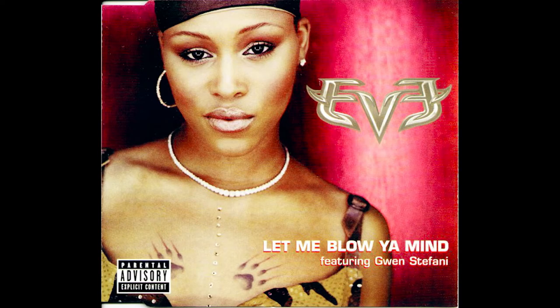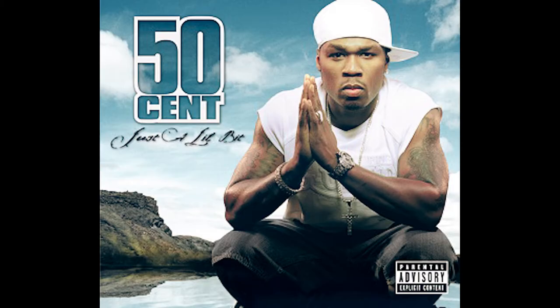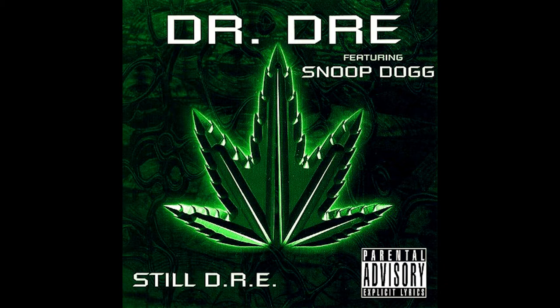And now you ask, who the hell is Scott Storch? Trust me on this one — you may not know his name but you absolutely know his music. You may have thought some of his biggest hits were produced by Dr. Dre, but on this one it was actually Scott Storch.